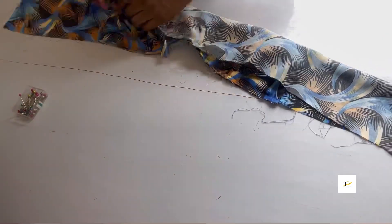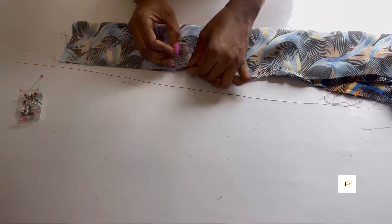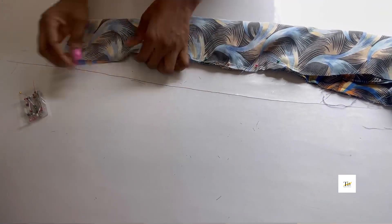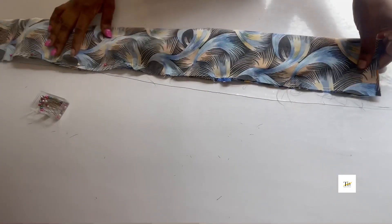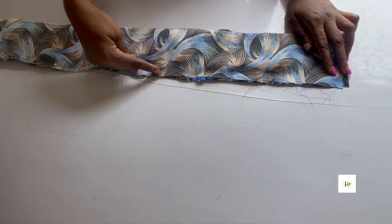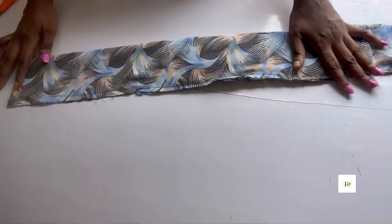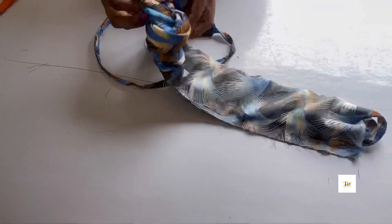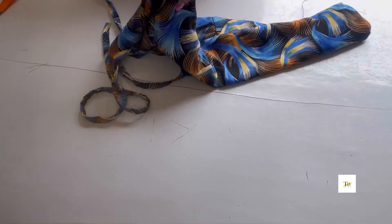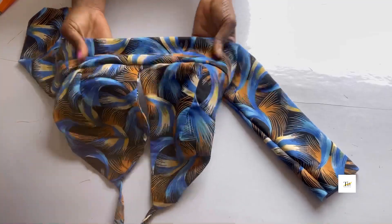Hold it up with your pins, then go ahead to sew half-inch stitches on them. After sewing, this is what it looks like. Now turn it out. After doing that, you can see it's looking very neat.